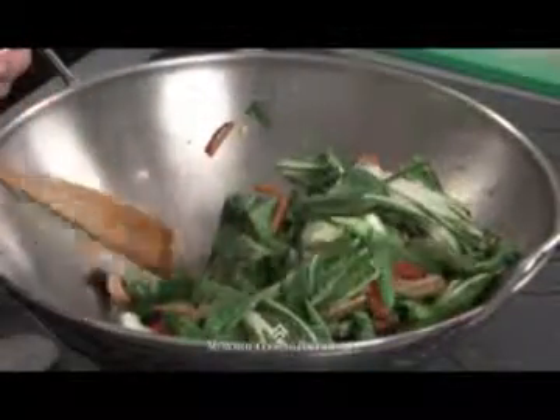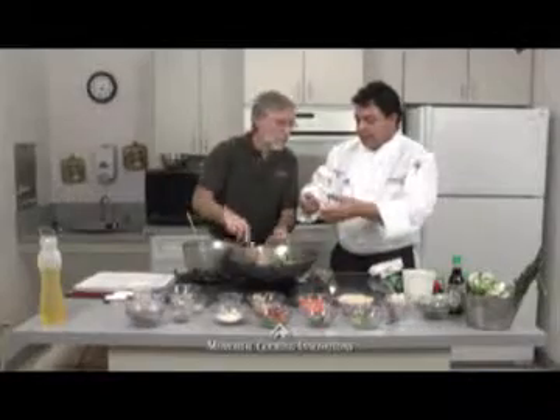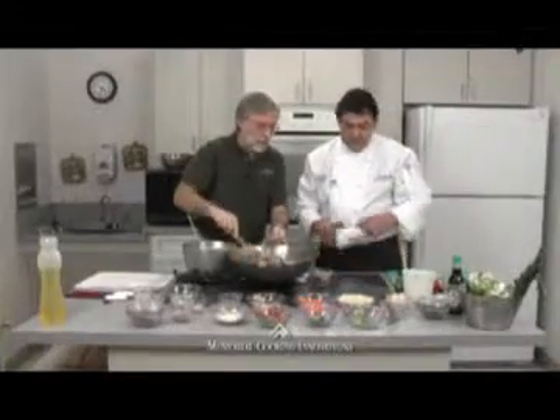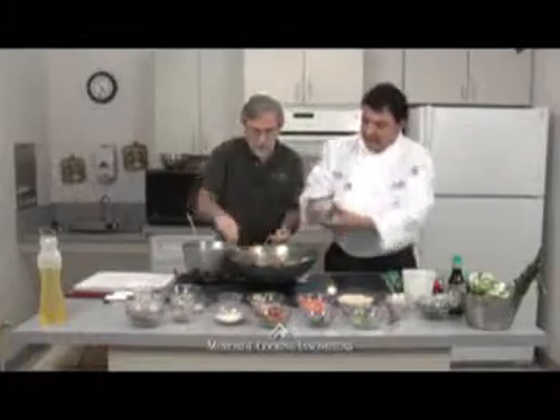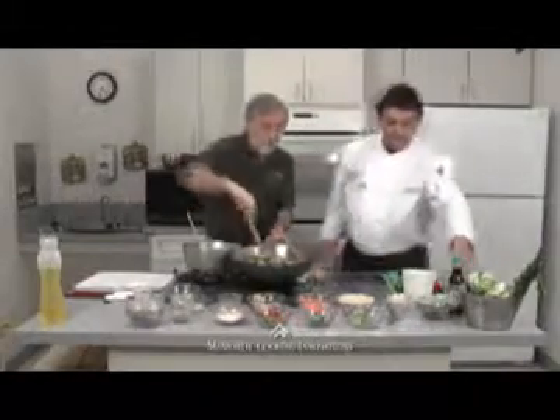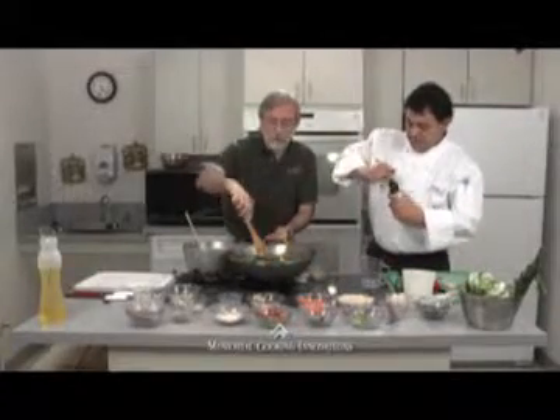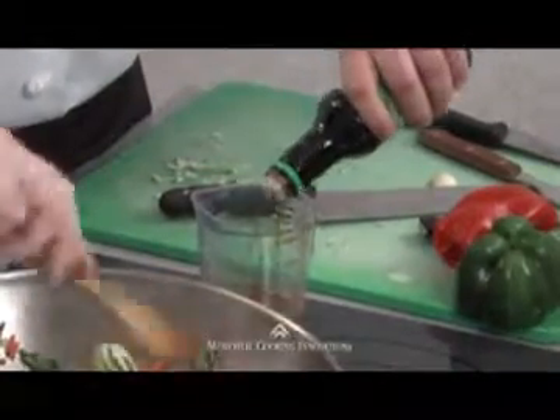We'll add the green onions and snow peas last. We cleaned the snow peas — just take the top off and pull that string out of the snow pea. One of the ways we made this dish lower in sodium was by starting with light soy sauce. But be careful — even light soy sauce is still very high in sodium. The way we lower it further is to cut it half and half with water: about three tablespoons of water and three tablespoons of soy sauce. That's how we reduce the sodium.